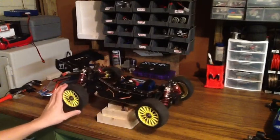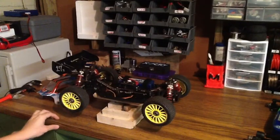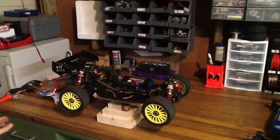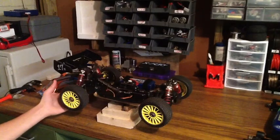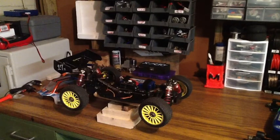They're both incredibly well built. I know a couple guys that have Mugen MBX-6s and they're pretty much identical cars — both built about the same, with nice, thick, heavy arms. I've done a good bit of reading on these cars; they're supposed to be kind of heavy for an 1.8-scale buggy, which I could go either way with. That helps in some ways and hurts you in others, but I guess you have positives and negatives of everything.